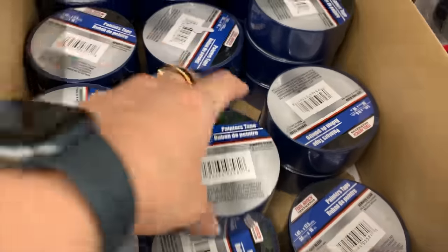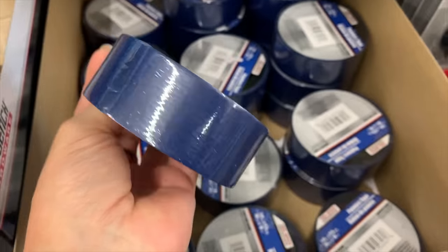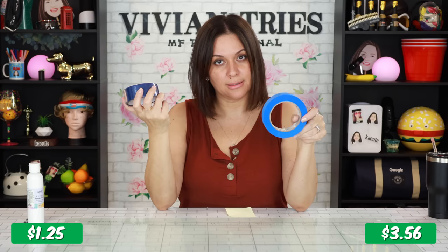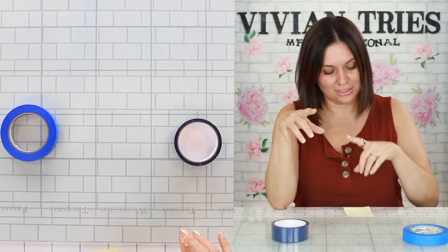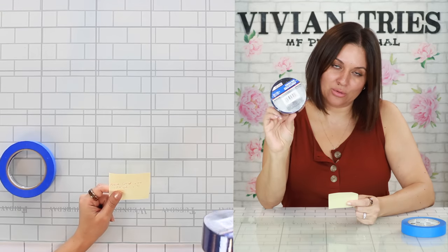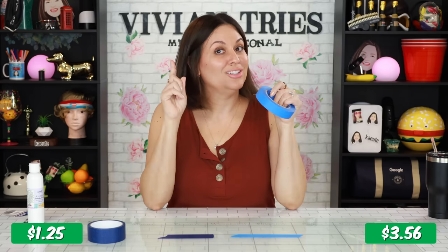Scotch Blue painter's tape — Dollar Tree's dupe. If you've never used painter's tape, it's used so that when you paint, it leaves a nice crisp line and doesn't bleed through. The blue painter's tape works like a charm. The Dollar Tree one is $1.25; the brand name is $3.56, so you're saving $2.31. You do get more with the Scotch — 60 yards versus only 17.5 yards from Dollar Tree. Per yard, Dollar Tree is $0.71; Scotch Blue is just $0.06 per yard.